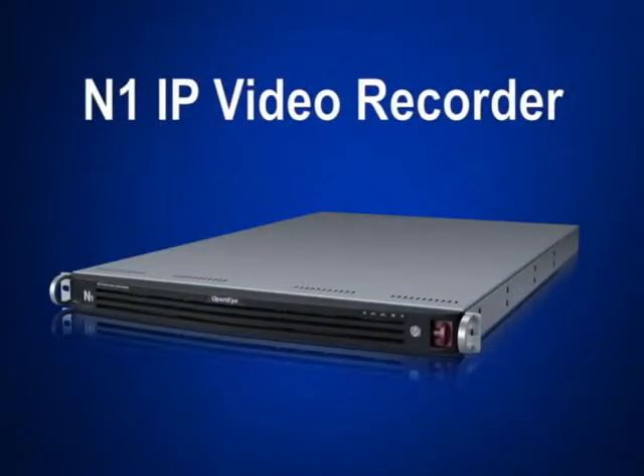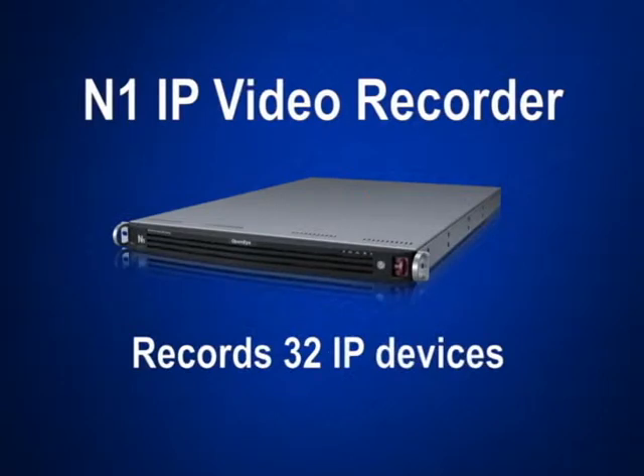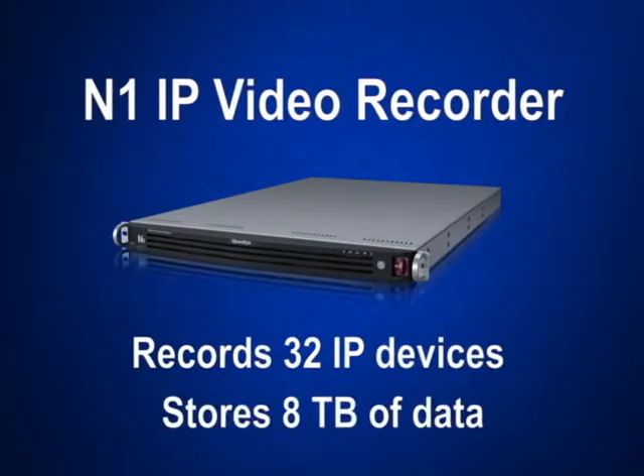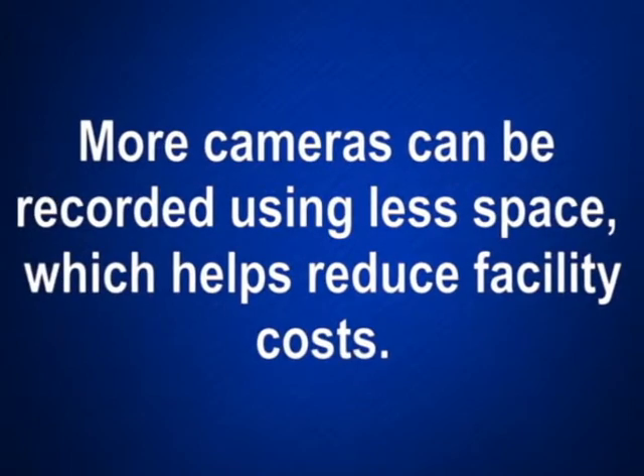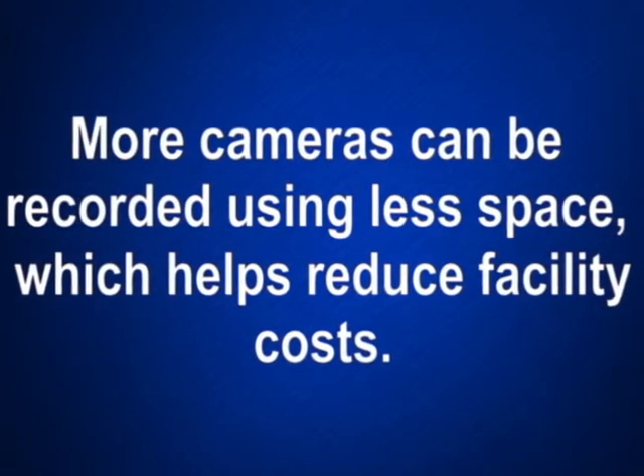The new N1 IP recorder can record up to 32 IP devices and store up to 8 terabytes of data, all in a 1U rack mount chassis. That means that more cameras can be recorded using far less physical space than other DVRs, which helps reduce facility costs.